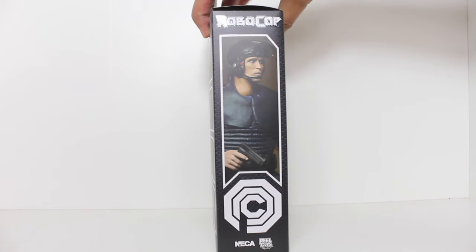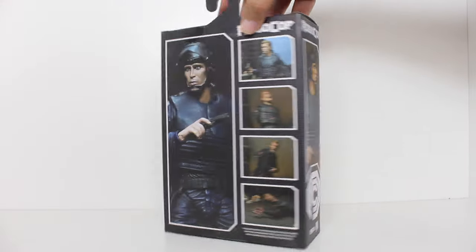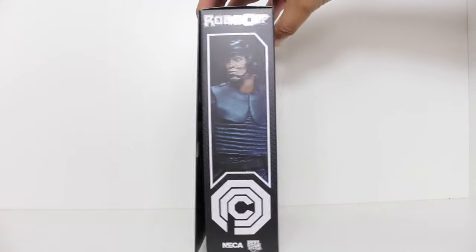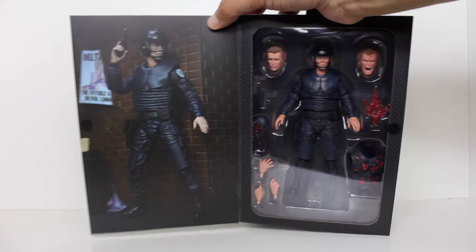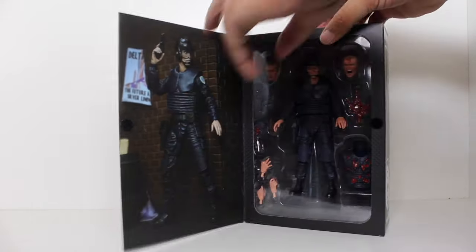Hey, this is John Carlos, and I am here with a look at the NECA Ultimate Alex Murphy action figure from RoboCop. Here's a look at the inside of the packaging and the little photo on the inner flap.